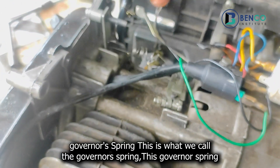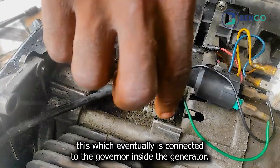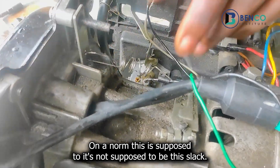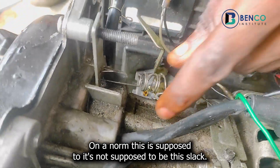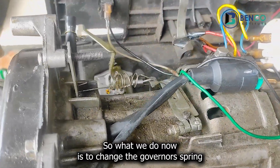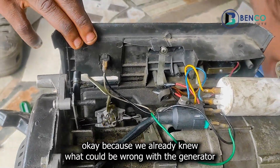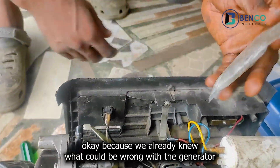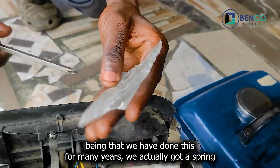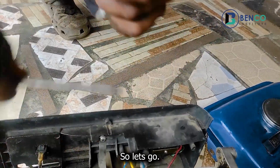This is what we call the governor spring. The governor spring is connected to this, which eventually is connected to the governor inside the generator. On the norm, it's not supposed to be this slack — this is quite slack and it's not supposed to be. So what we do now is to change the governor spring, because we already knew what could be wrong with the generator, being that we've done this for many years.